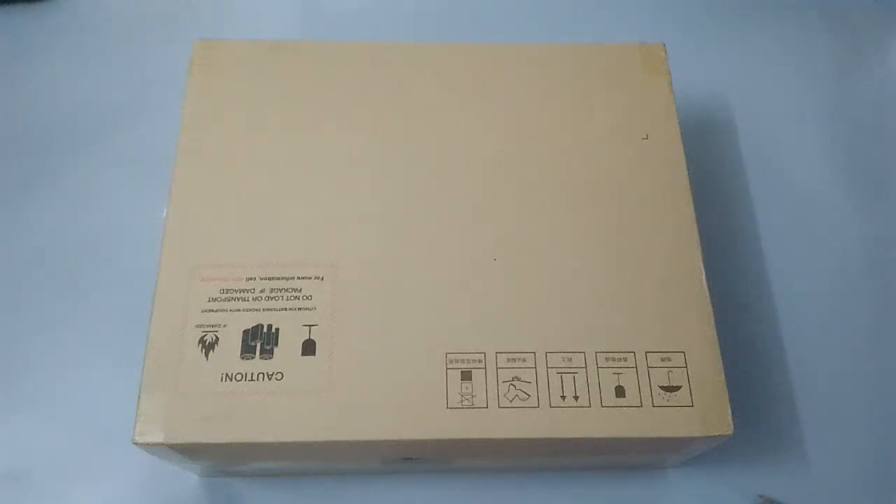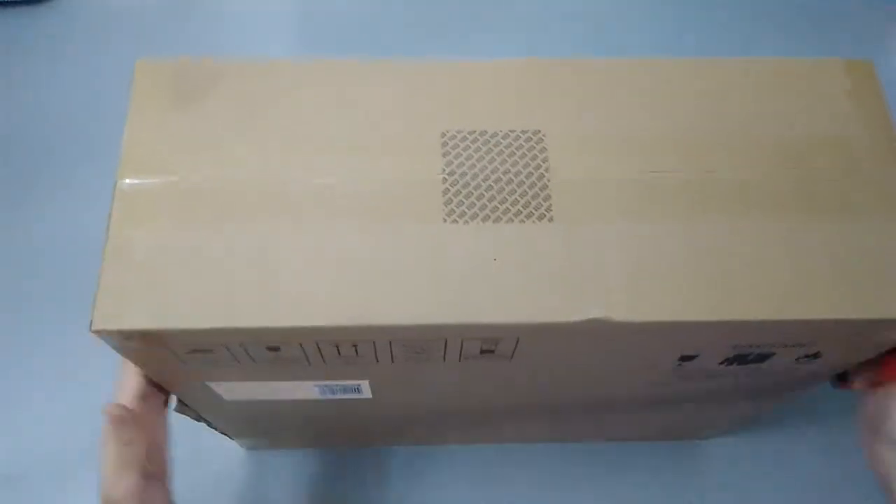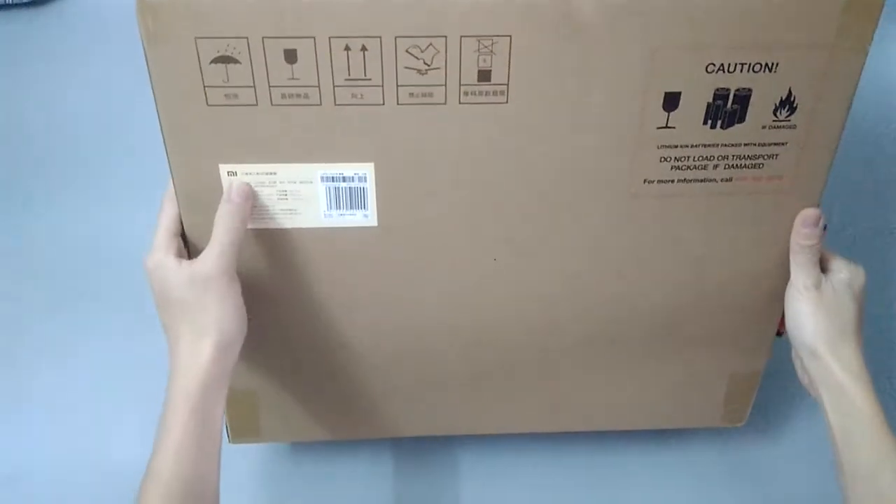Hello guys, it's the Xiaomi Mi Drone 4K version. It's been a really long time waiting for this product to come across. Let's open the box — this is a big box.